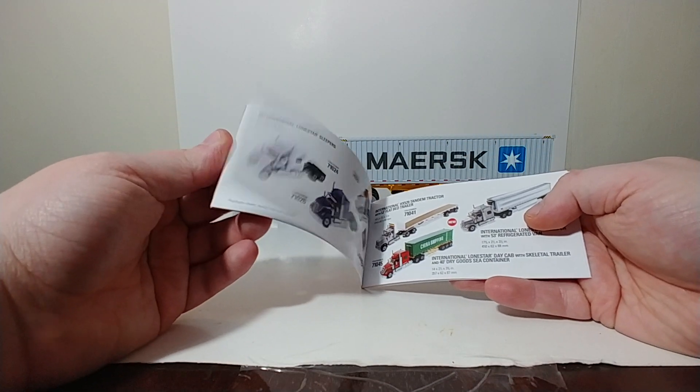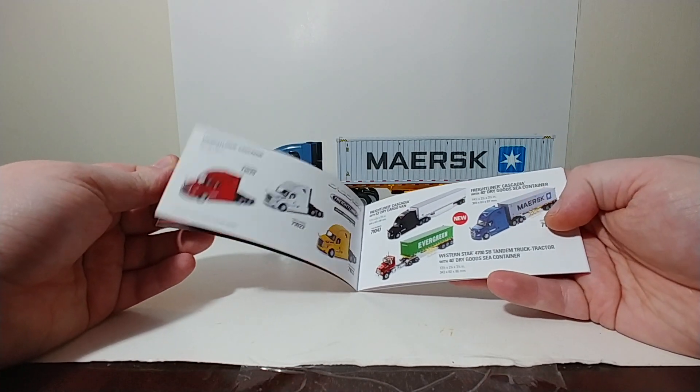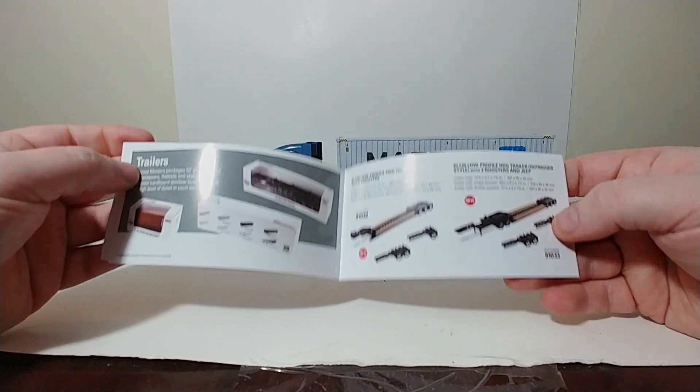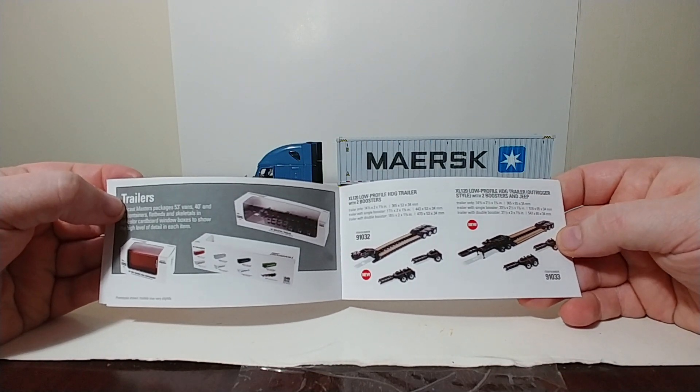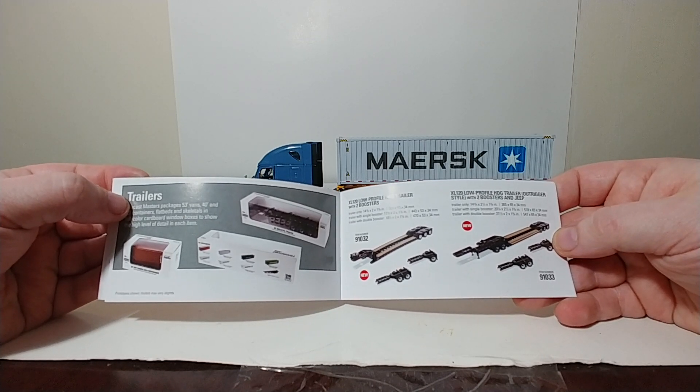And in here, if you haven't seen one of these, it is very, very useful to have. It shows you their entire product range, including a couple of new additions to their lineup which will be coming very shortly in Q1 of 2020.